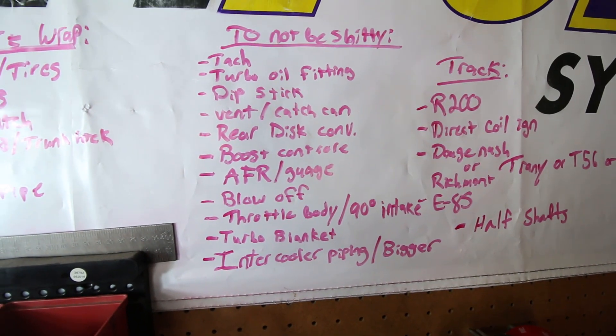Going back to the list: blow-off valve - we're probably going to mess around with that today because it's super easy. It may or may not work, but it's about time we have some JDM noises on this channel.